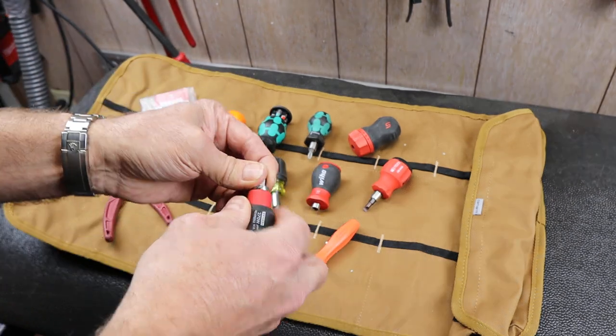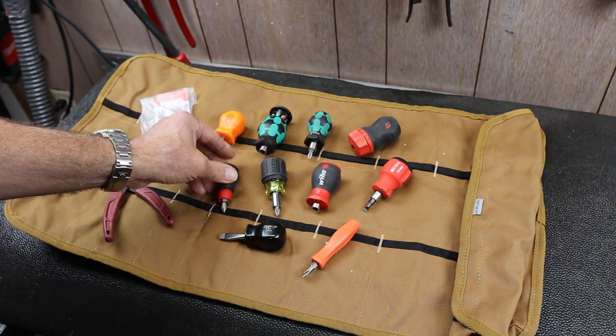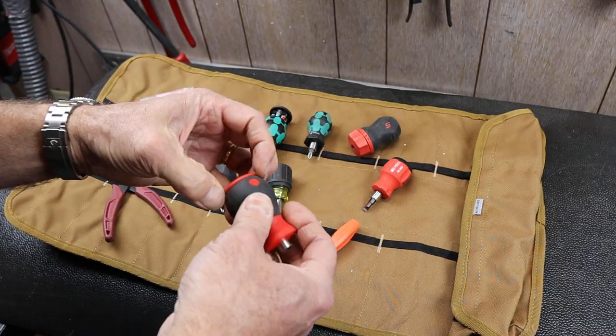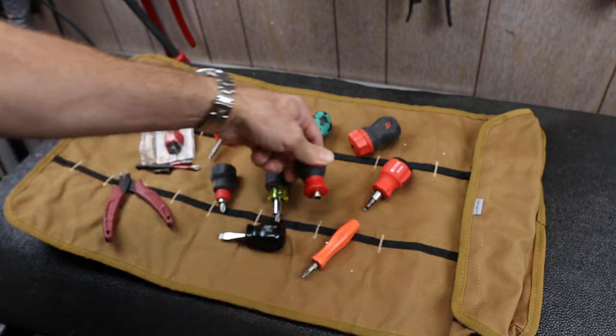I've got a Vessel — this guy takes really long bits, so you never want to put a short one in there. Klein — this is a multi-bit, this is really cool, I love this thing. It's got a bit carousel on the top, and this one's full of Torx here.